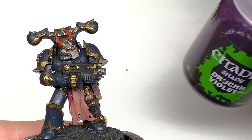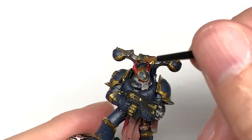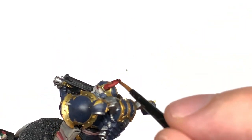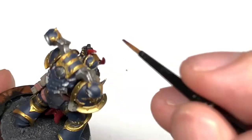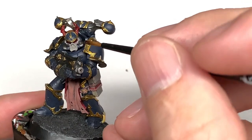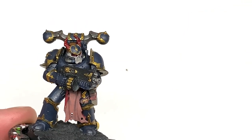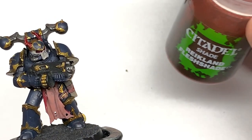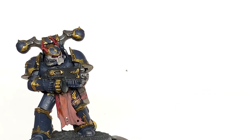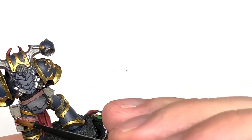Coming onto the shades now — some nice quick layers coming up. We're going to use Citadel Druchi Violet to do the horns and the lenses, so those bits that we used Mephiston Red on. We're going to use a little bit of Citadel Reikland Fleshshade just to do that nice tabard of skin and the little strips of skin holding the holster and the belt and stuff like that.